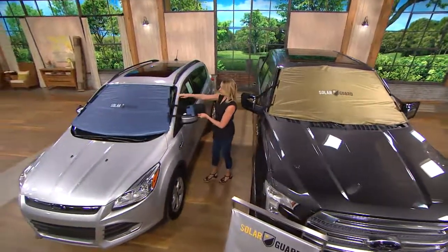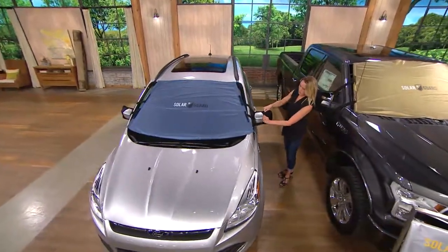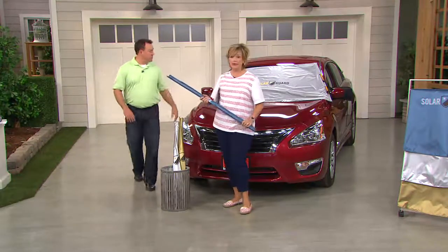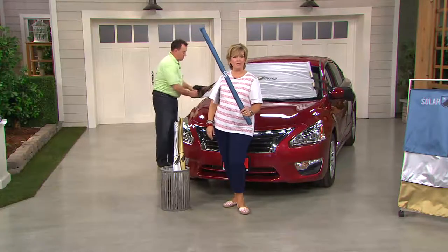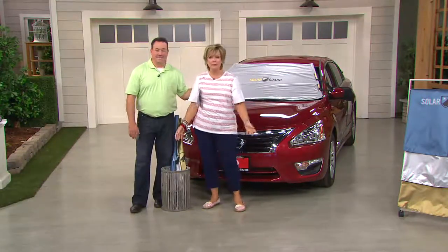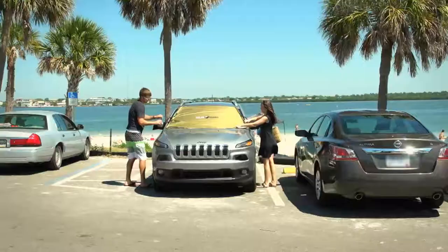There's no assembly — nothing to put together. You can see Kylie showing you the two different sizes. Most vehicles take the standard size; for extra large vehicles — big truck, big SUV, large minivan — go with the XL. It comes all rolled up and that's how you store it — on the floor of the back seat, in the trunk, wherever. Get one and you'll be so much more comfortable, and your car will stay in better shape all summer long with the exclusive Solar Guard.